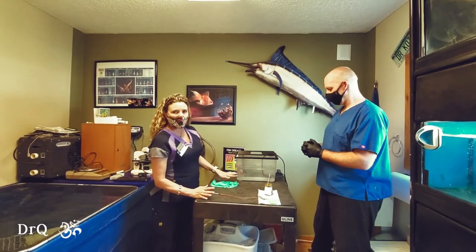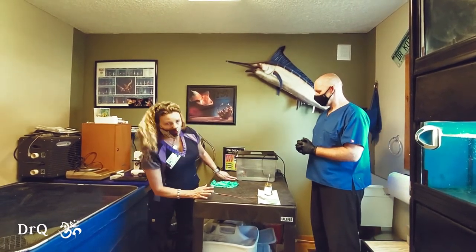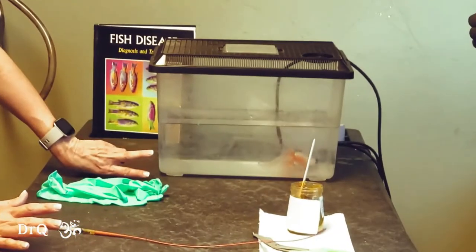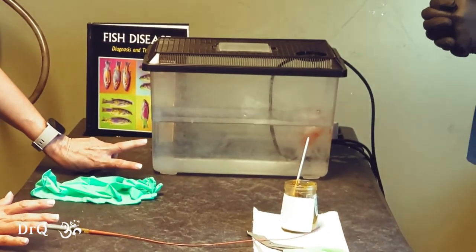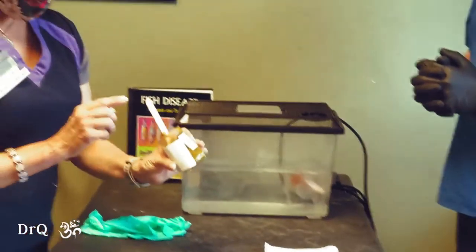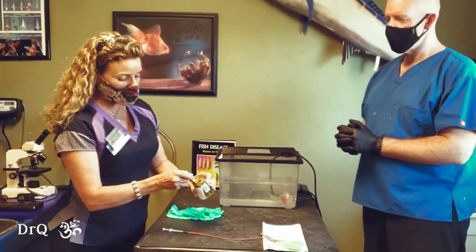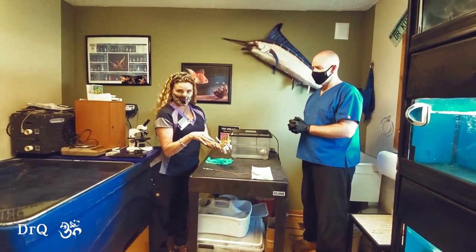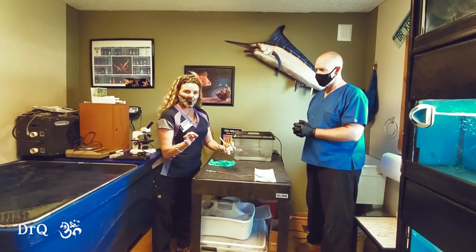This is a fish patient that I have today. You can probably see she's swimming upside down. We have determined that she has some fluid inside of her body that we're going to try to treat with some antibiotics. So what I have done is I've made some baby food here mixed with some fiber, some antibiotic fish food, and some Chinese herbs.